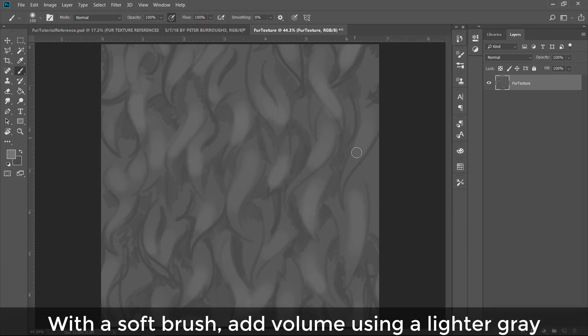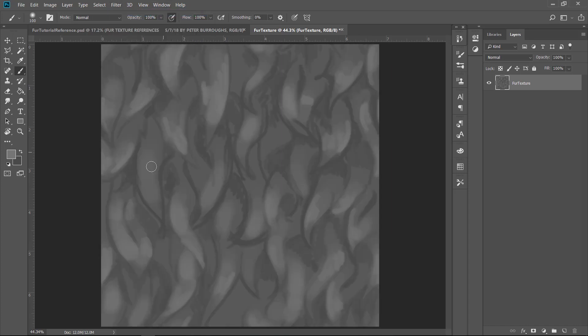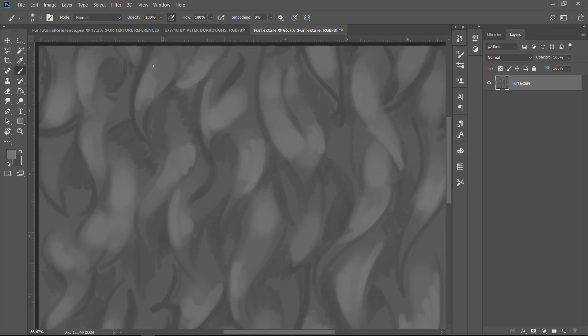Now I am using a soft brush to add volume using a lighter gray color — we're not even going anywhere close to white, still closer to 30-50% gray. I'm just trying to find where the light is going to create highlights on this fur and get a general sense of contrast.